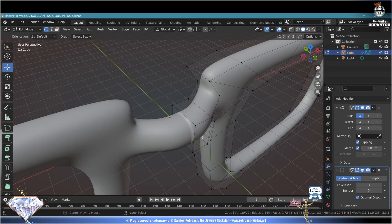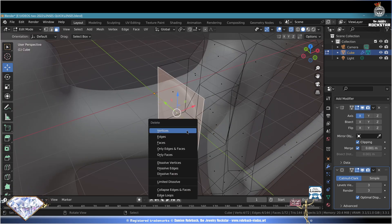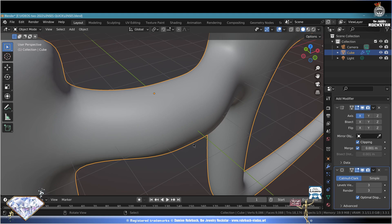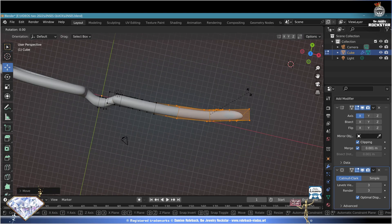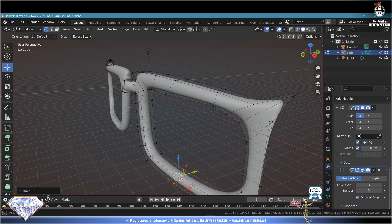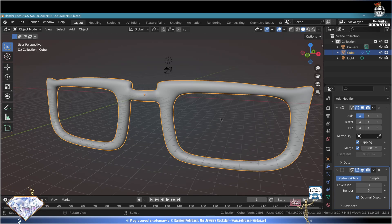If you don't like the overlapping at the middle, tap Tab to go to edit mode. Deselect all, go to face mode - select this face here, this is the guilty face. Delete with the Delete key, faces only. Exit edit mode, solid view, Ctrl+S save. B selection - select these vertices, R+Z if needed, keep adapting the curvature. Check your 3D view, Ctrl+S save and be happy.